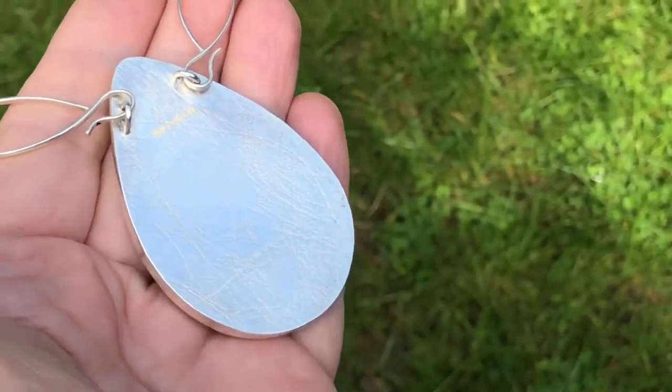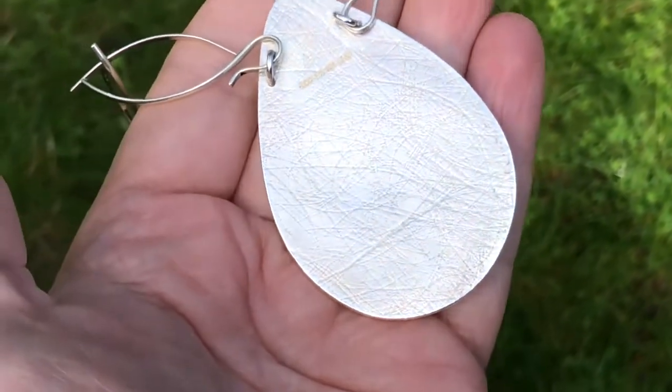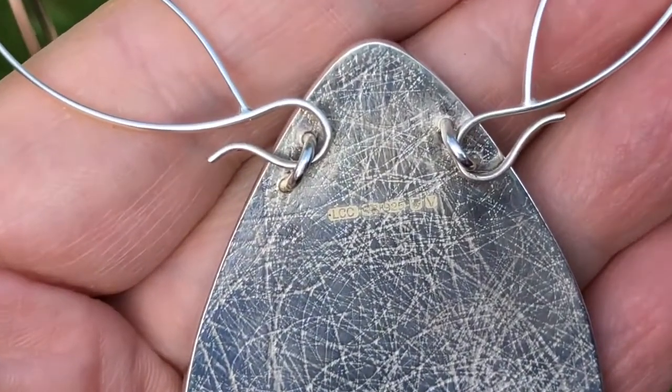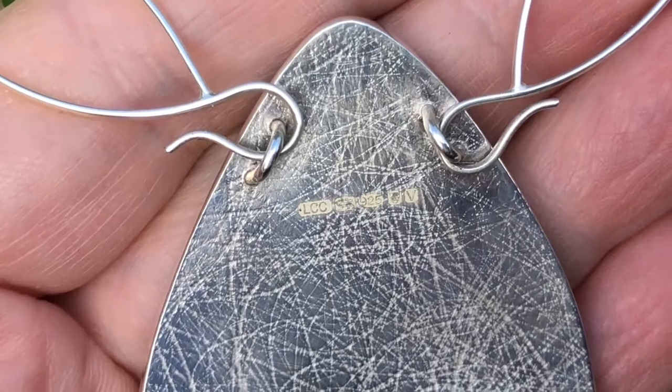This is the reverse of the necklace and you can see where the hooks can go into loops, which can also have a separate chain. And you can see the hallmark of the London Assay Office and my sponsor's mark, LCC.